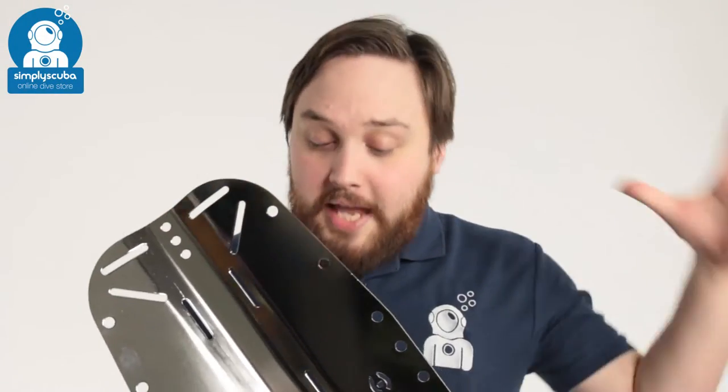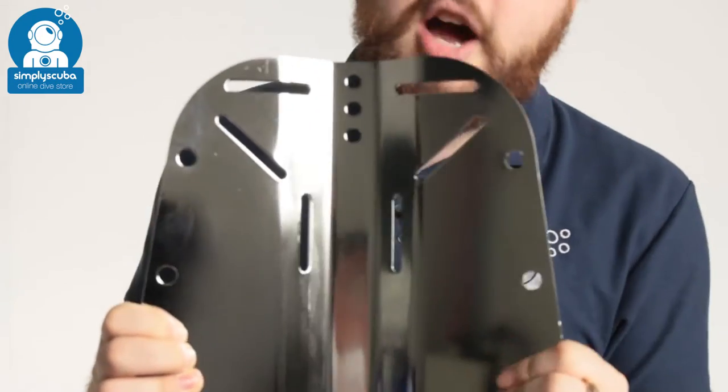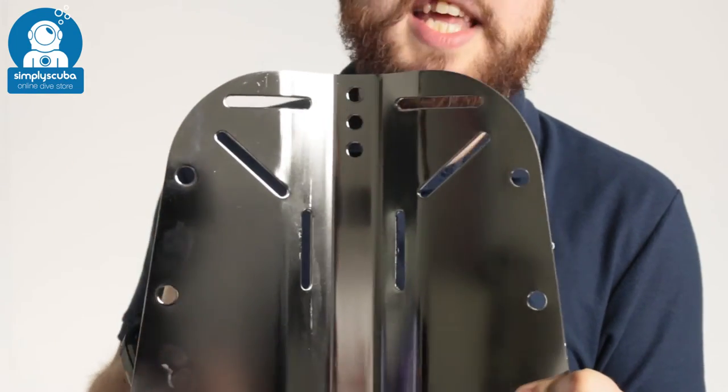Hi, welcome to Simply Scuba. Here we have the Hollis stainless steel backplate. This is a tough, reliable and very traditional backplate — three millimetres of very strong stainless steel.